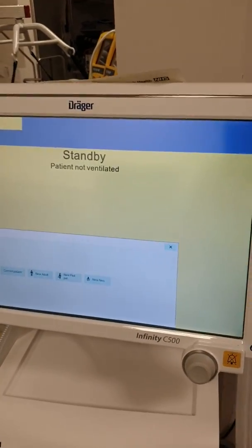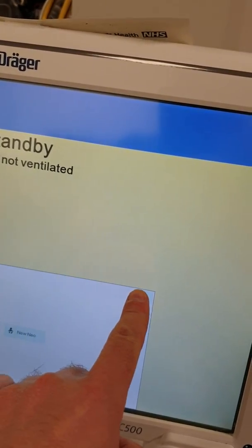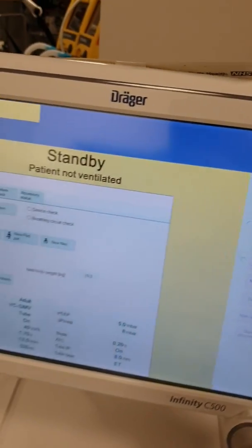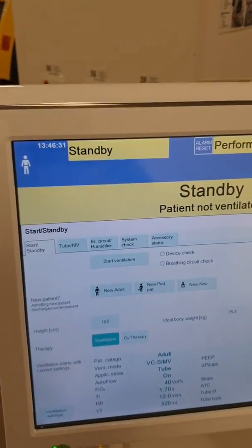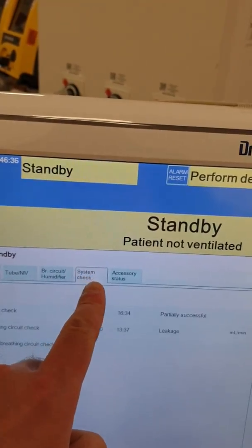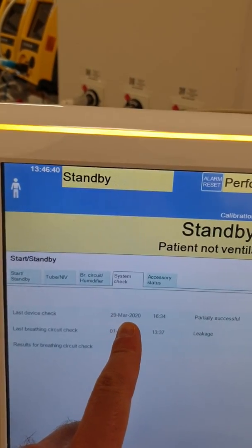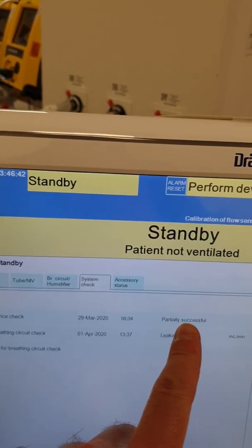So this is the initial screen and we just need to close this window. Now what you need to do is have a look in the system to check if the device check has been done recently. It's the 29th of March and today's the 1st of April, so that's fine.